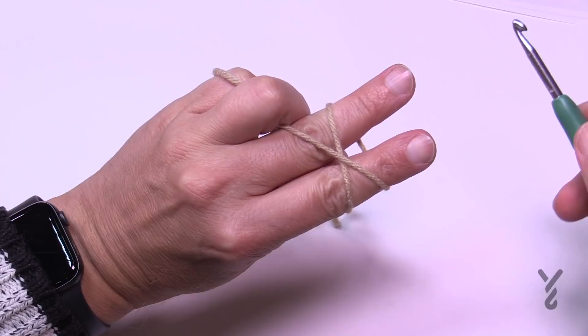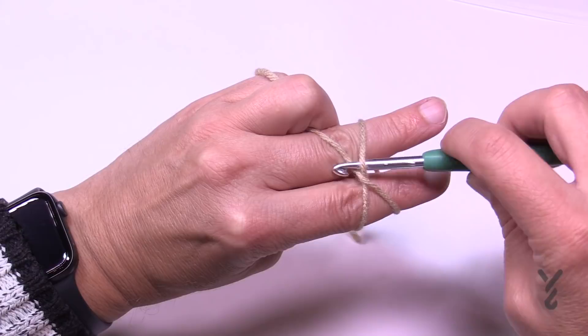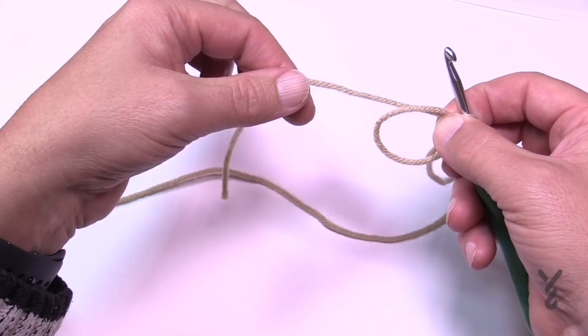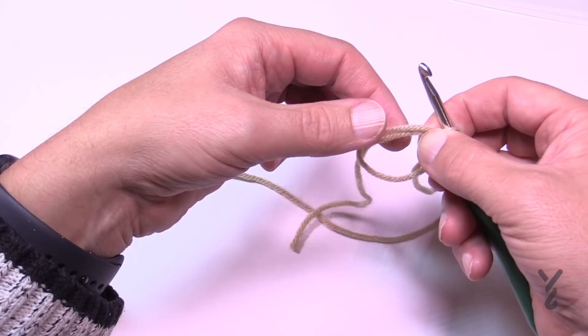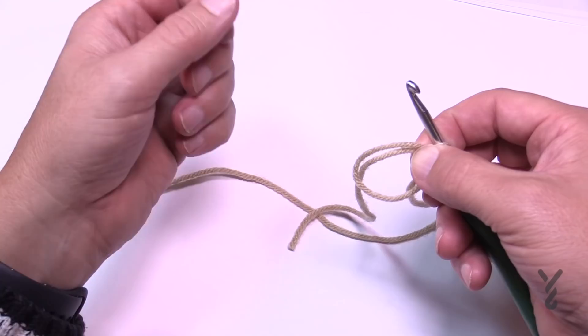Grab your crochet hook and go up underneath the first strand. Scoop this one here and pull through. Once you have it scooped onto your hook, remove your fingers but pinch it. You want to have the ring plus the loose end on top. When you go to crochet, you'll crochet over top of these two strands, and when we pull it shut it'll pull everything together — that's the magic circle or adjustable ring.